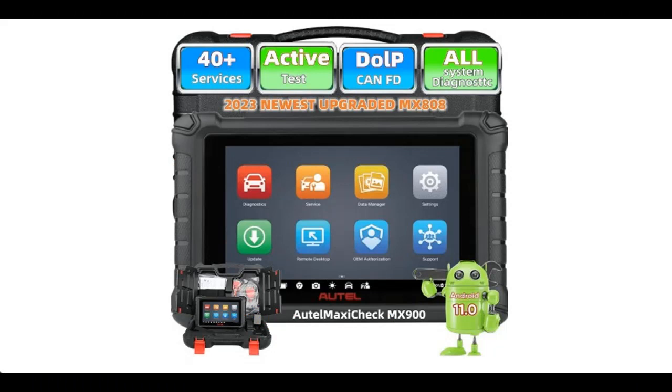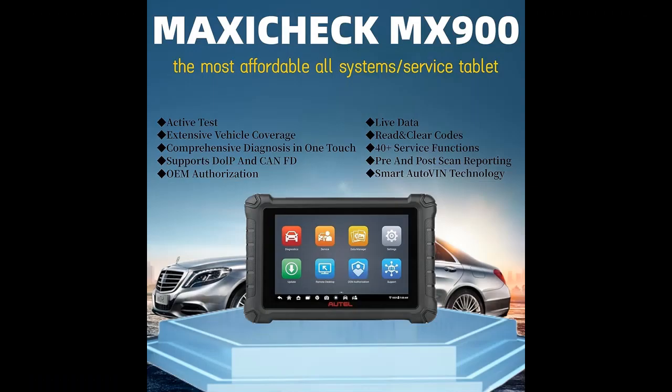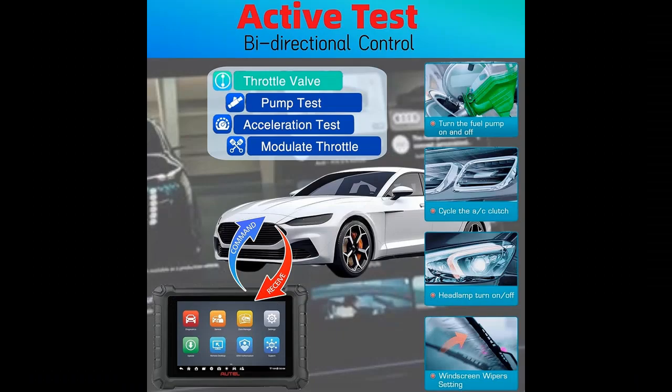It's a nice choice for home mechanics and people starting a repair business. Extensive Vehicle Coverage: The Autel MX900 supports diagnosing 99% of cars — over 10,000 plus vehicles on the market around the US, Europe, and Asia.